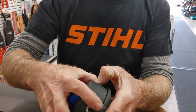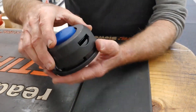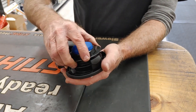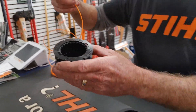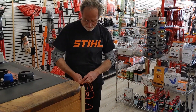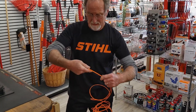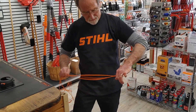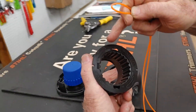Next up we have the Husqvarna T25 head. Basically the same thing — you do one side at a time. Push this in, push it down, start that side, turn the other side, and pull it up, then pull the rope reel up just like that. This shows you which way to wrap the line. I've cut about three arm lengths of line here — let me just even it out and find the two ends.